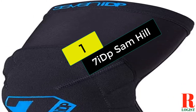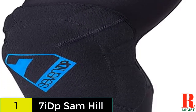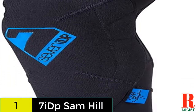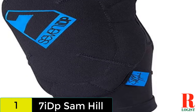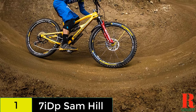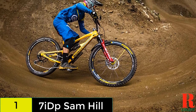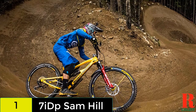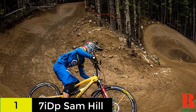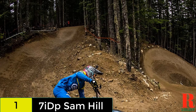And finally at number 1 on our list, we have the 7 IDP Sam Hill. Designed by 3-time Enduro World Champ Sam Hill, his pro model pad from 7 IDP is an evolution of the transition pad — he wanted more protection without sacrificing comfort. The result is a soft knee pad built around a breathable Lycra sock with a mesh back. SAS Tech makes the removable protector, a non-Newtonian material that is soft and malleable but hardens upon impact.